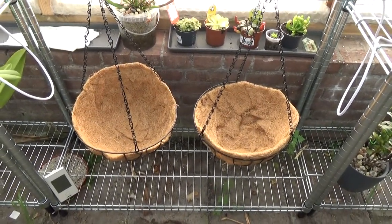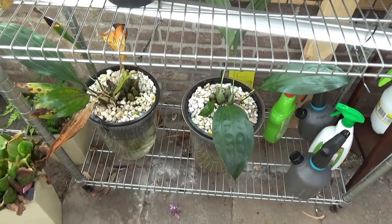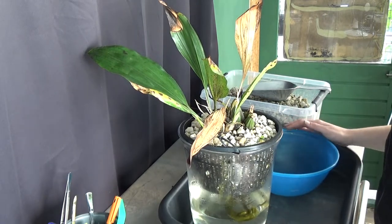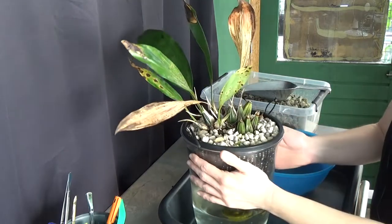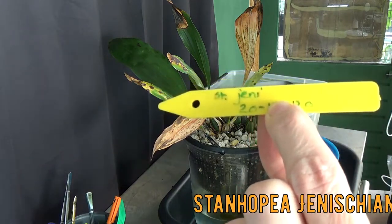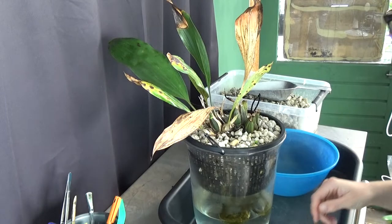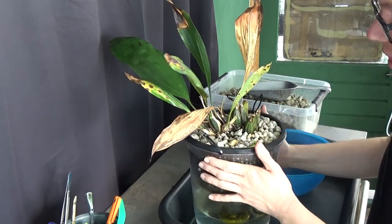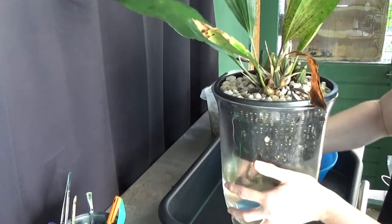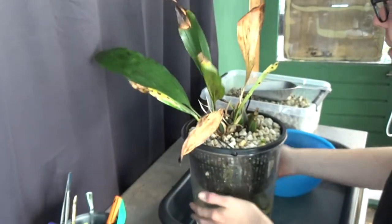Let's start repotting them — I'm very curious to see if we have any roots left and what's happening inside these baskets. So we are now at the potting table inside the orchid room. Here I have the first one. I will have a better tag at the end of the video because I'm making new black tags now. I just noticed that this one is making new roots, and I will show it later. It's kind of heavy. Some new roots — so actually this is a nice time to do a repot.